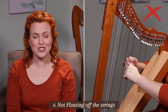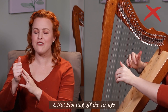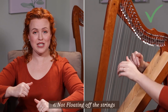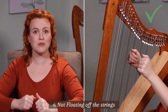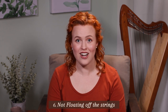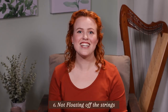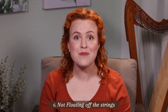The next mistake is not floating off the strings. When we finish a series of overlapping brackets and close our fingers into our palm, we also need to float off the strings to release tension. If we stiffly hold our arms in place and only move our fingers, you can start to feel tiredness in your shoulders and everything becomes too stiff. My harp teacher helped me with this from the start — if I ever felt tension, I'd put the harp down and shake out my arms to release it. It's never too late to fix this.